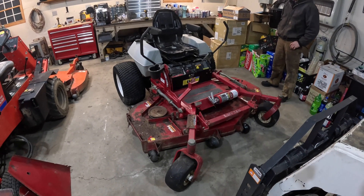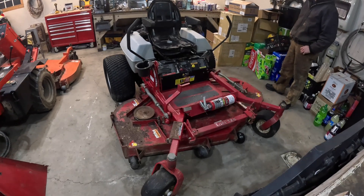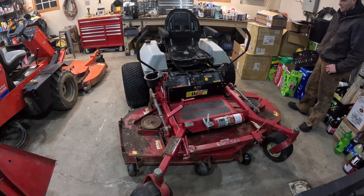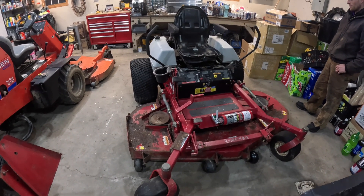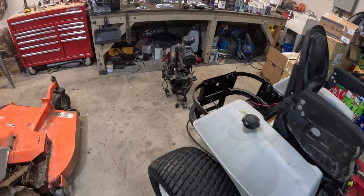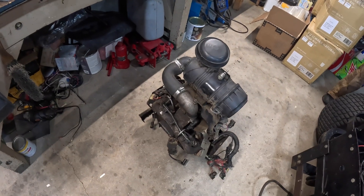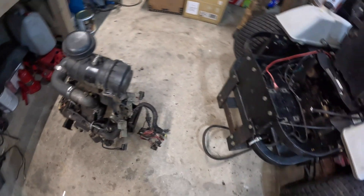Today we're working on this Exmark mower with a 72-inch deck. Got it off Marketplace for $500 because it had a blown motor. It only has 800 hours on it — pretty clean machine. It had a Kohler Command that they ran out of oil and destroyed the camshaft and the engine.